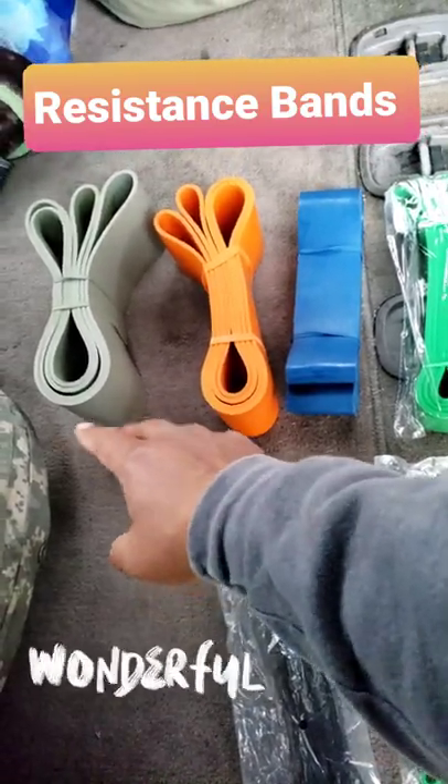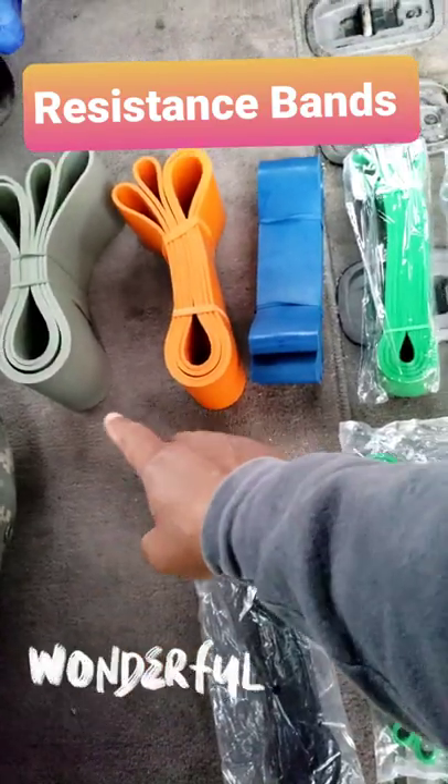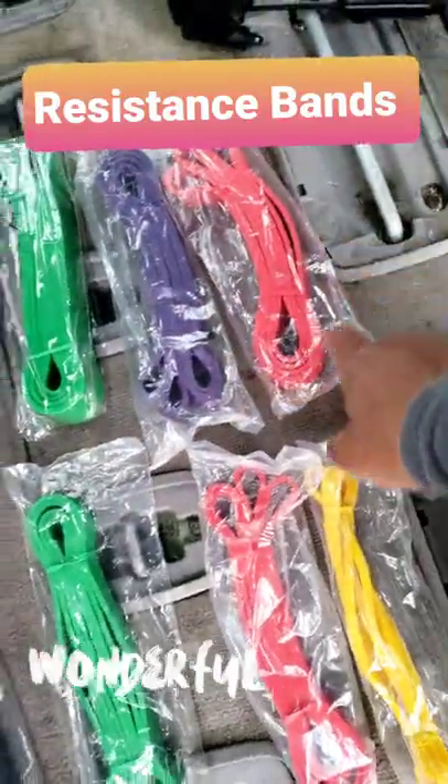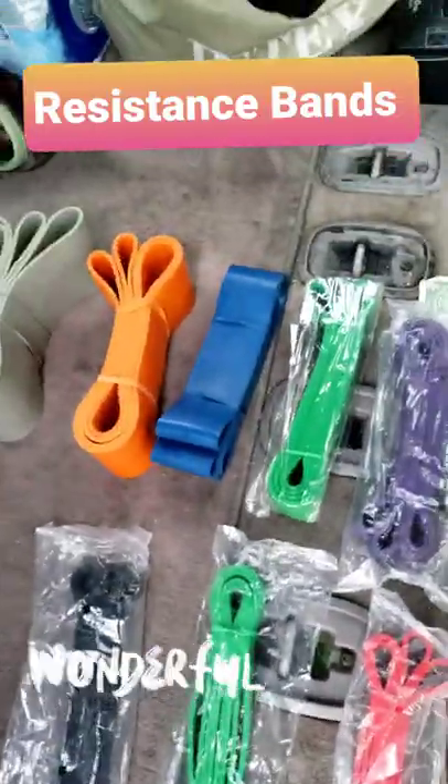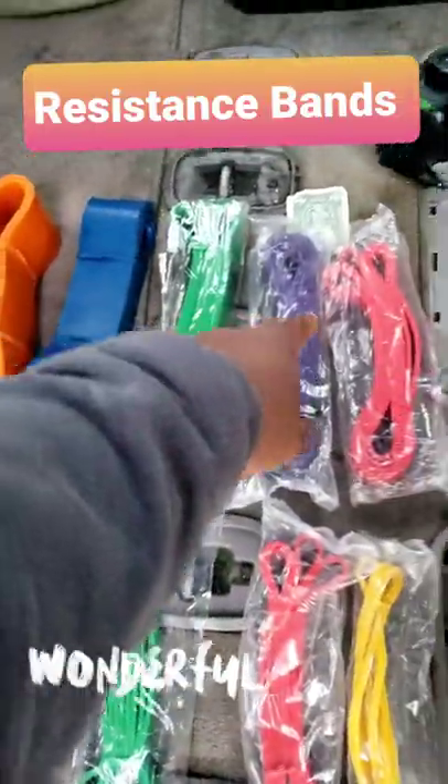If you want it much harder and want to go up to like a thousand pounds, it's possible — you can add up all of these, loop them all around your neck, and try to do squats with them to see if you can handle it. I'm pretty sure everything here together is over a thousand pounds of resistance.